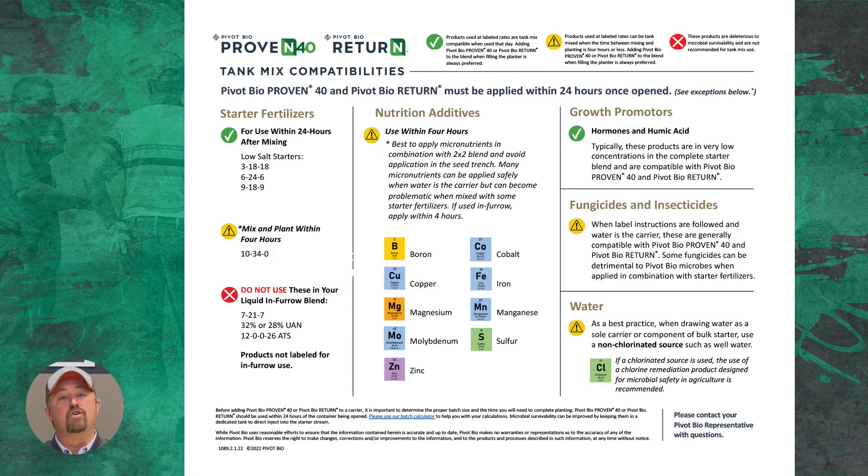This is a guideline from Pivot Bio about mixing Proven 40 with starter fertilizers — and this is one of my concerns. This is a biological product; it's alive, a living organism, and certain fertilizers can kill it. If your starter fertilizer kills it and you've reduced your nitrogen by 40 pounds thinking the biological is working for you, you're left with just a nitrogen reduction, which could result in yield loss. So use this as a guideline, and if you're going to mix it with a starter fertilizer, talk with your Pivot Bio rep to confirm compatibility.